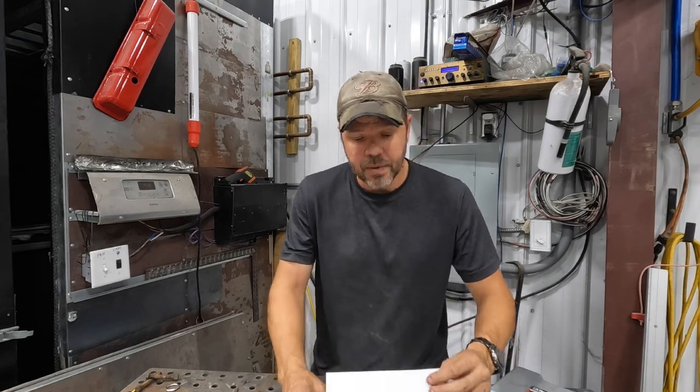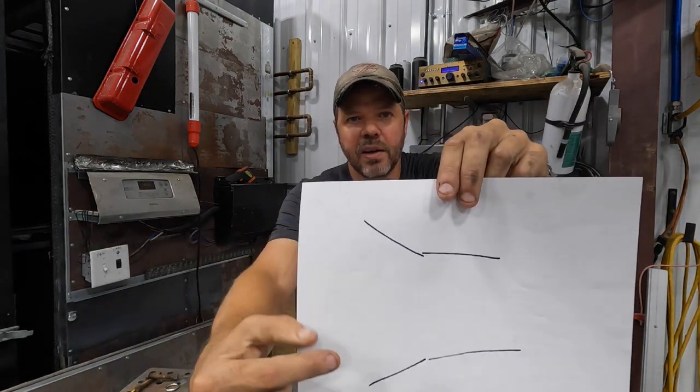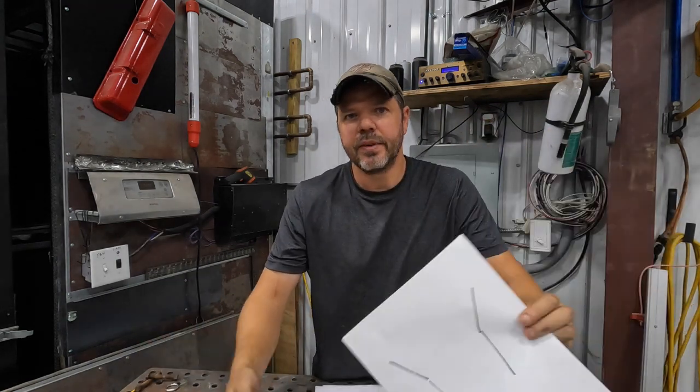I drew these really chintzy sketches to illustrate. A single flare — this is your brake line, it flares out on the end one time. That's it. Done. It's the weakest of the connections you can have. It's made for low-pressure situations like fuel, oil cooling, and transmission cooling. Not so much fuel anymore, but that's where you would have found it.